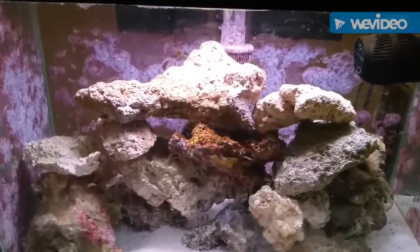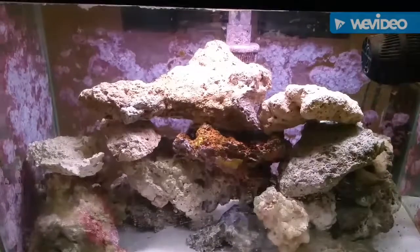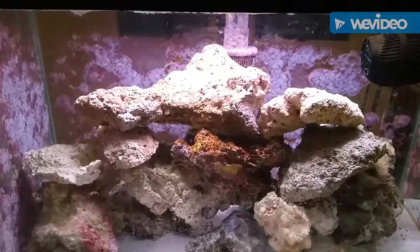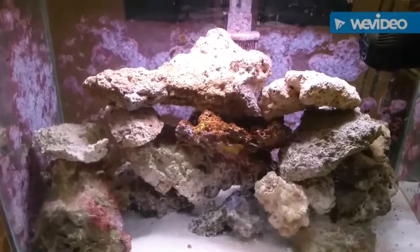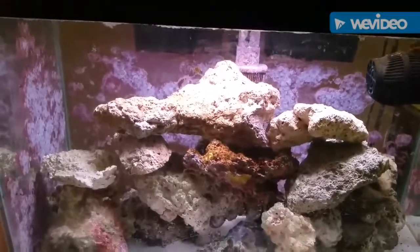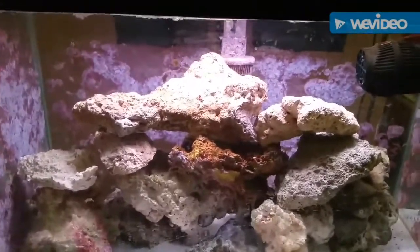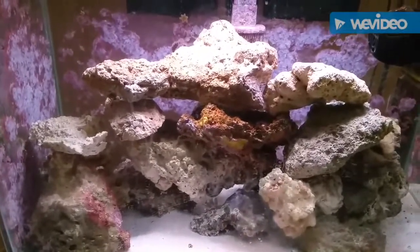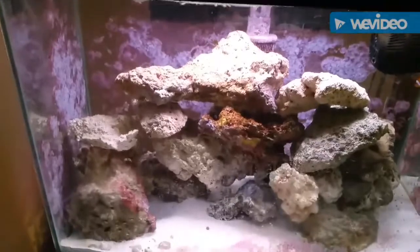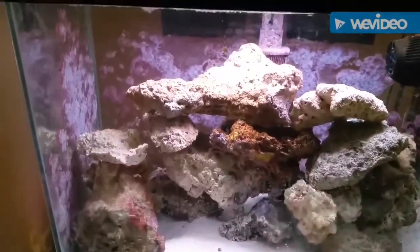This was our first saltwater tank. It's been running for about six, almost seven years now. I've had multiple fish in here — I've even had some coral in here for a little bit before I got the bigger tank. But I want to turn this into my quarantine tank once these damsels kick the bucket.